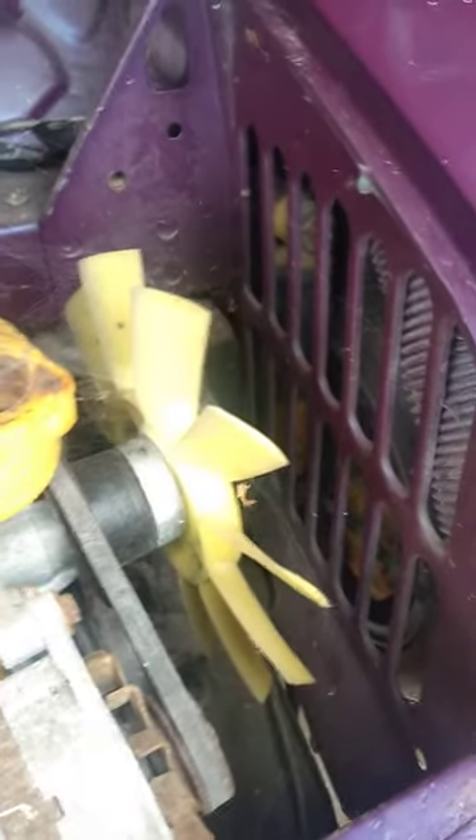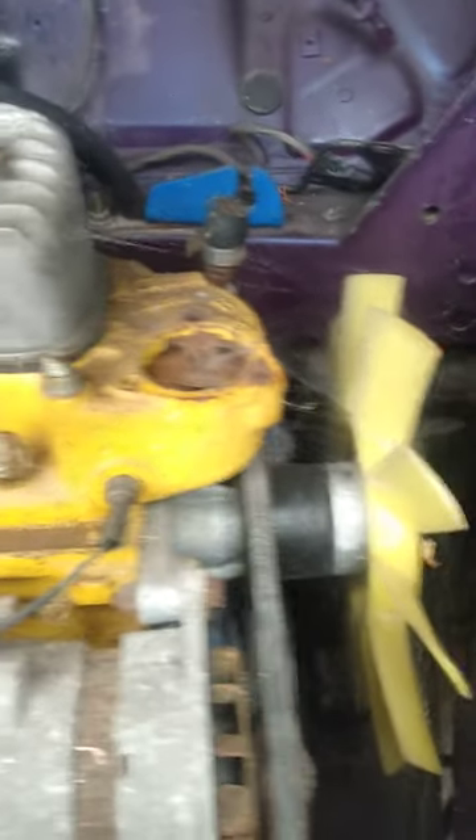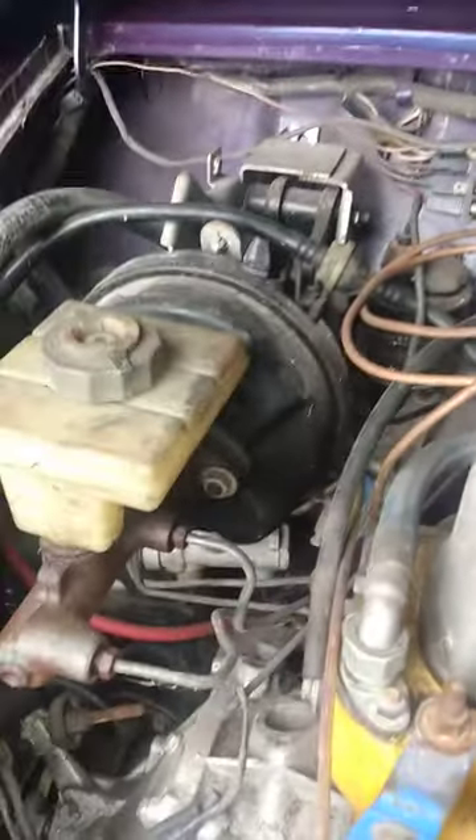Most of the wiring is there. There's no radiator and no thermostat, but the water pump seems new. The brakes aren't connected — you can see they're not connected — but the servo looks good.